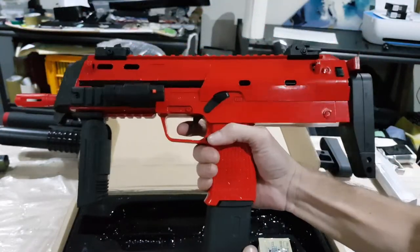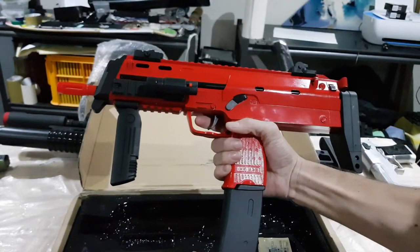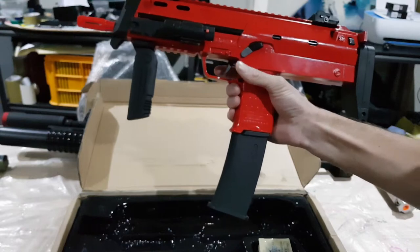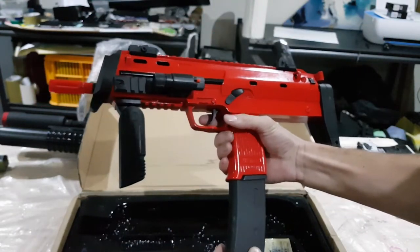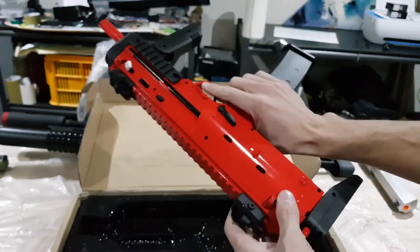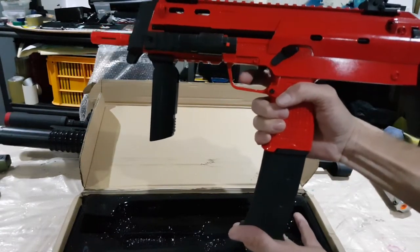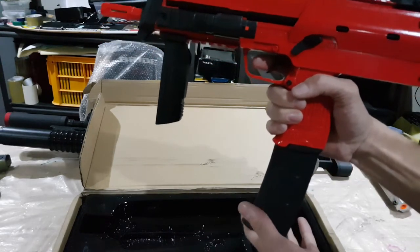Oh, that's so awesome! You can go through the whole mag that quickly, but it's so much fun. It packs a decent punch and it's got quite a good range on it too. I was out in the backyard earlier and I was easily hitting cans from 12 meters.